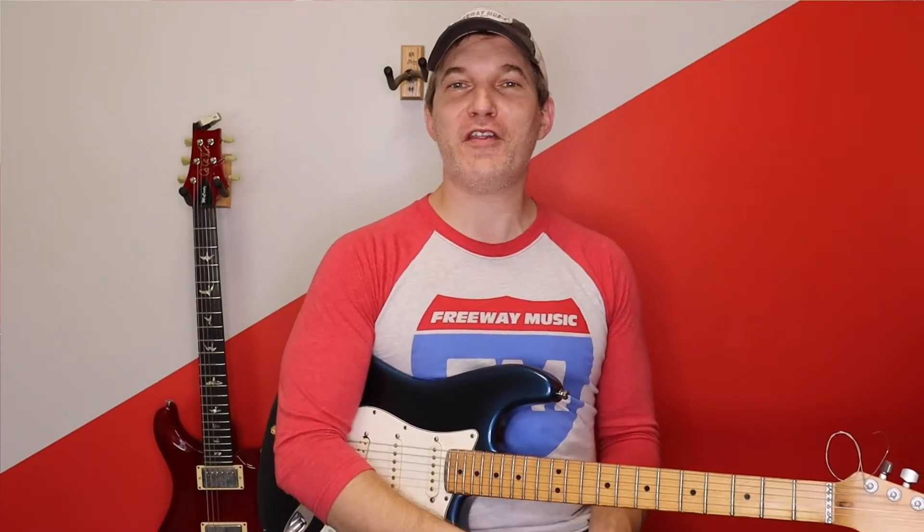Hello Nerd Herd, Don Russo here from Nerdy Music and I am so stoked to be with you. I love music, I love video games, I love anime, OSTs, all the nerdy stuff, give me the nerdy stuff, I love it.